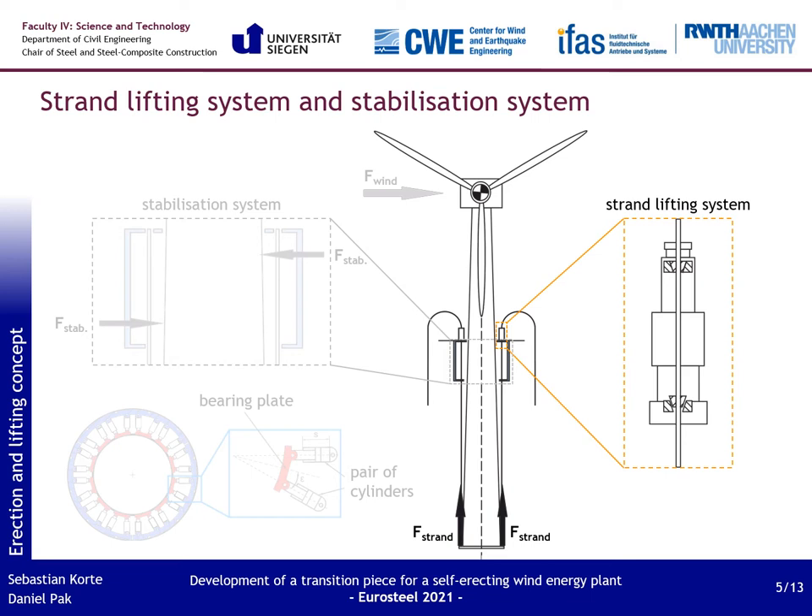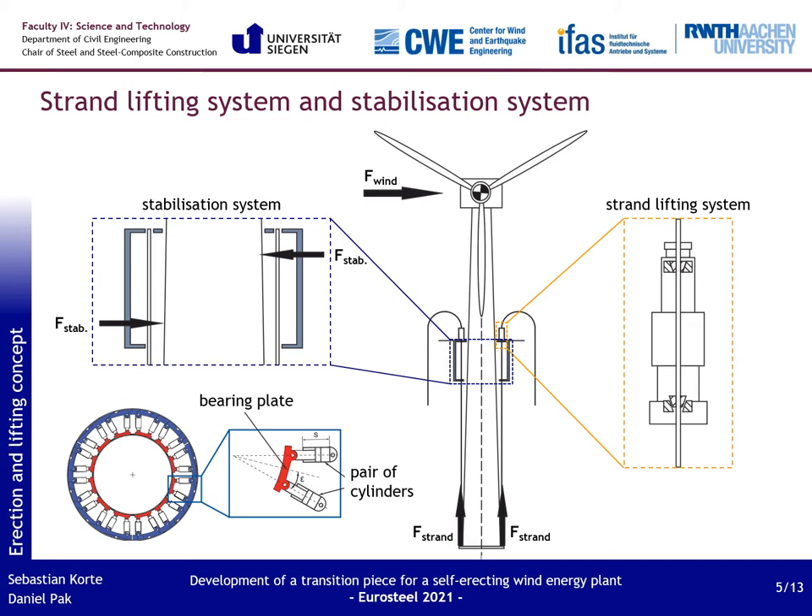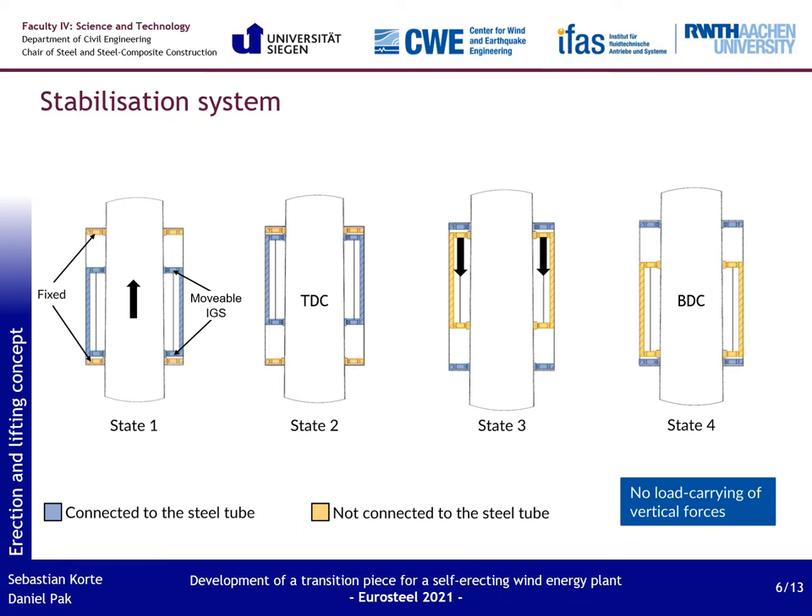In this concept, the lifting process is the most critical part. The lift will be realized with a four-point strand lifting system which will carry the vertical loads. However, the strand lifters cannot provide sufficient support for the tower against tilting and torsion, so an additional stabilization system is required. The stabilization is achieved by hydraulic cylinder levels which take the bending moments via a pair of forces. Each cylinder level consists of 11 pairs of cylinders; each pair presses a bearing plate against the tower shell. The system can carry horizontal forces and torsional moments.